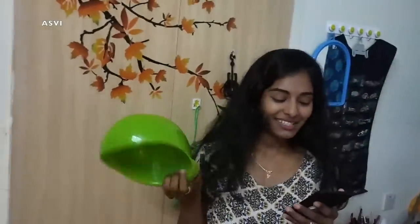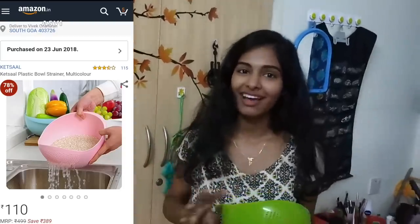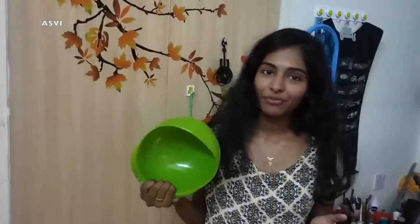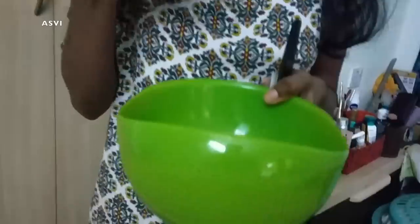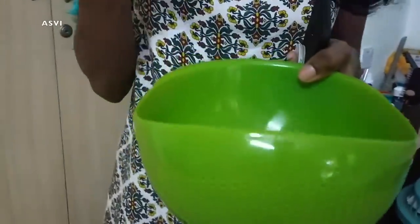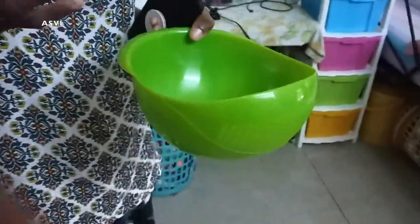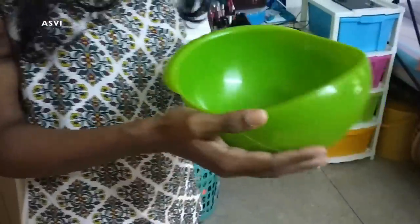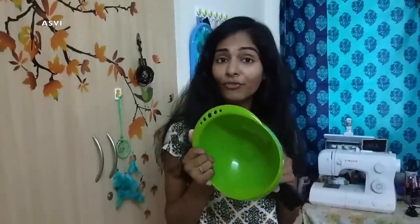The next thing I got is this cute plastic bowl strainer. Since our staple food is rice, this is really helpful because I can wash rice inside this and strain the water. We can even use this to wash pulses, coriander leaf, and other leafy vegetables. It is very convenient, really small, handy, and really cute. This is very affordable at ₹110 — I think it's a good deal and it's of good quality.